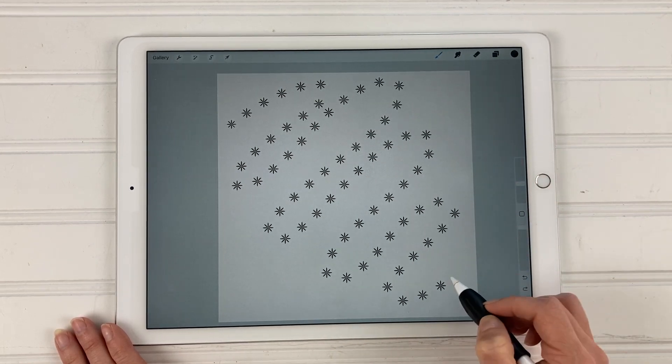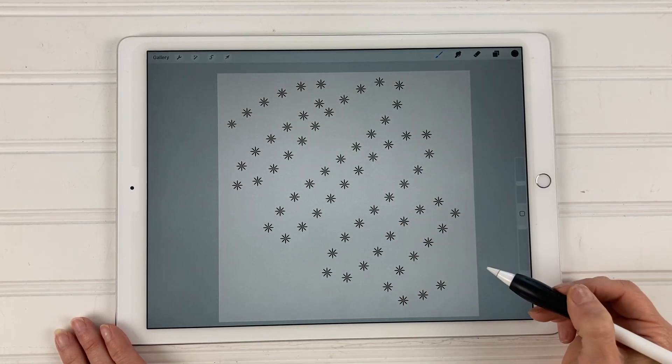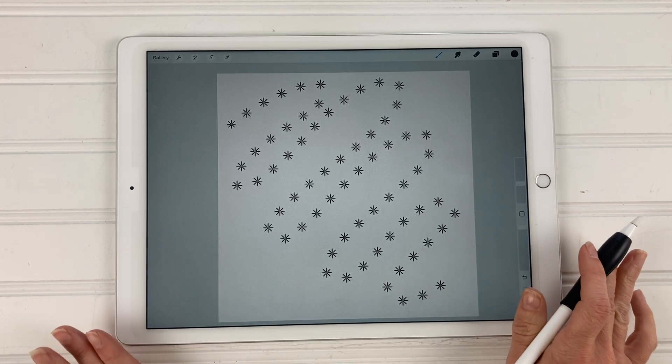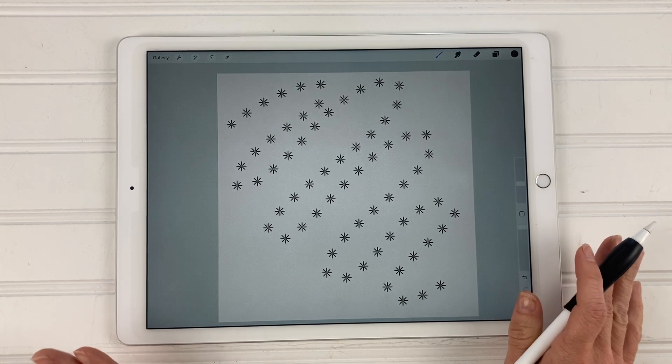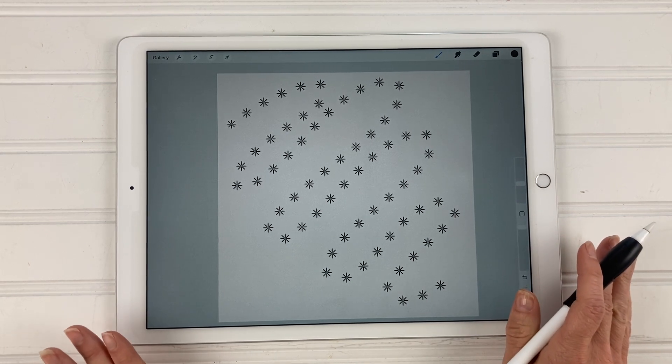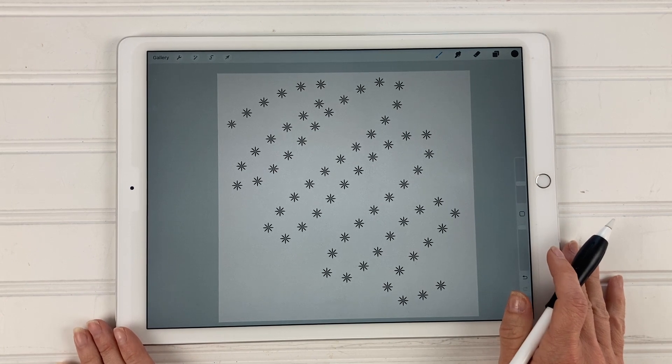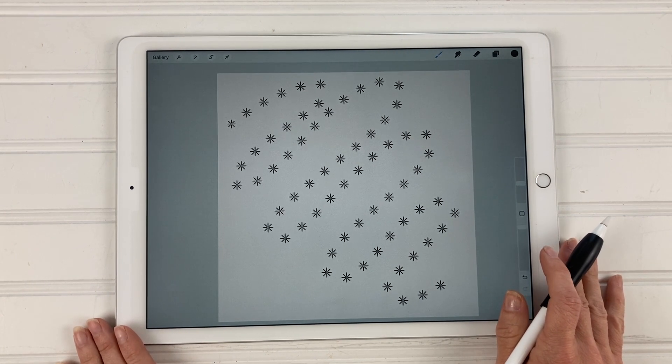I'm going to start a new layer and choose my flower one brush — and there is your brand new brush! I hope you enjoyed this tutorial. If you liked it, give it a thumbs up, make sure to subscribe, and if you want more tutorials please visit my blog at kellyleecreates.com. Thanks so much for watching and I'll see you next time.